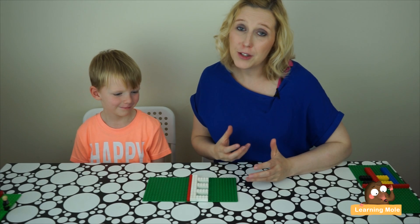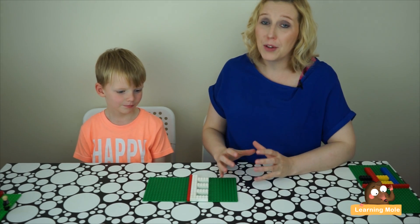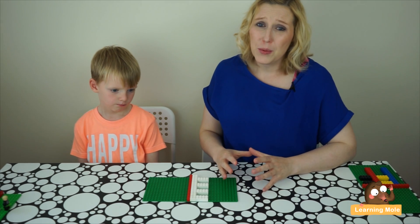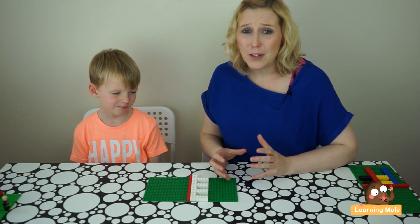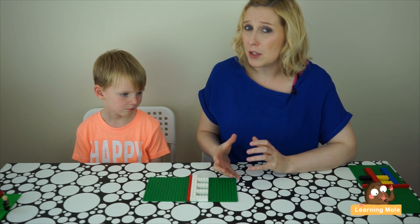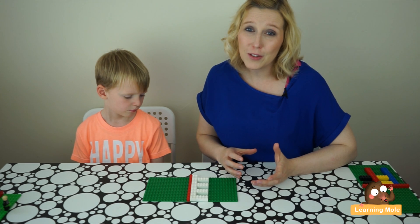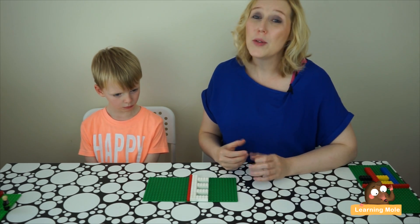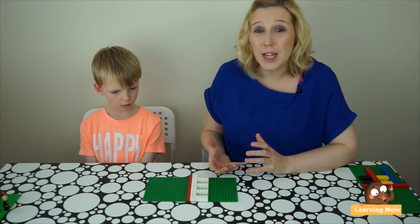In this video we're going to explore how to use Lego again, but we're going to explore the concept of symmetry. Lego is a really good resource for creating symmetrical patterns and really getting children to visualize those elements of symmetry right in front of them. It's a really nice, practical, fun activity — it can be as challenging or as easy as you'd like to make it, so base it on your child's ability.